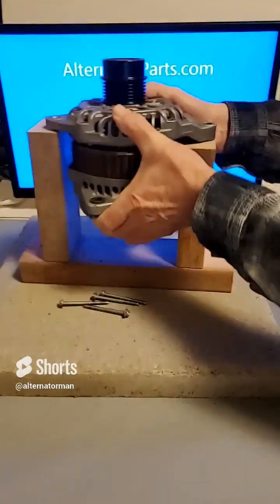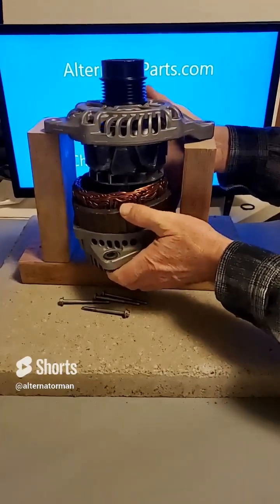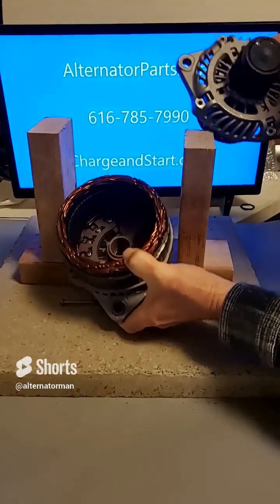It works by using a series of blocks to support the alternator while it's being disassembled. This prevents any damage to the alternator, and it makes the job much easier.